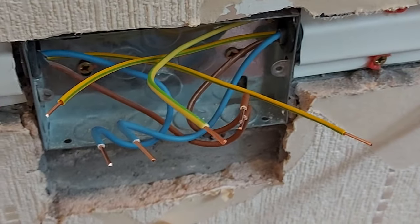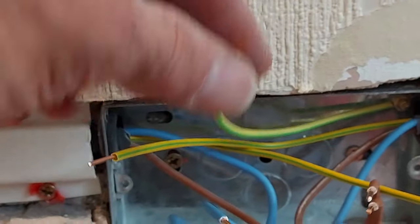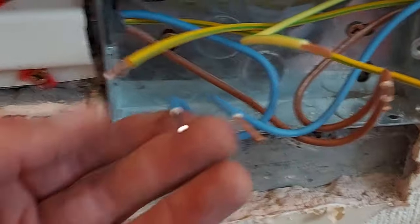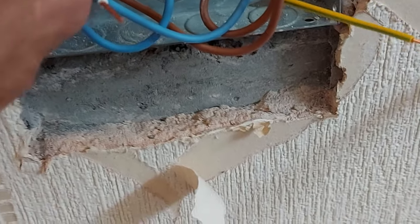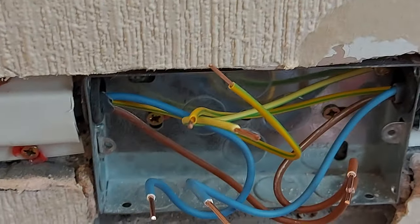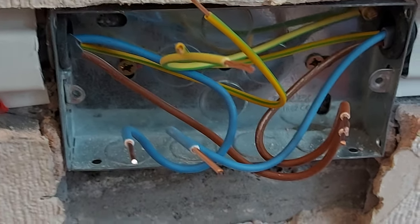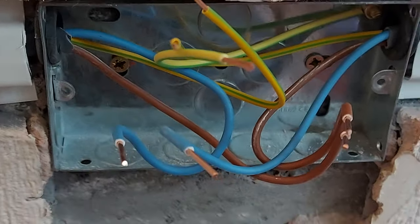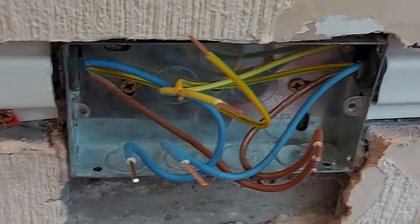Here's one I'm just about to put the socket on. There's my flying earth lead at the back of the box — I just use one-and-a-half mil single. I like to roughly dress my cable positions in. The CPCs go at the back of the box. What I tend to do these days is just fire them all into the same terminal. I like to leave a little bit of play on my cables — some might say it's too much. I always hate it when I'm the one that comes along and you can't get the box more than three millimetres off the wall because the cables are that short.